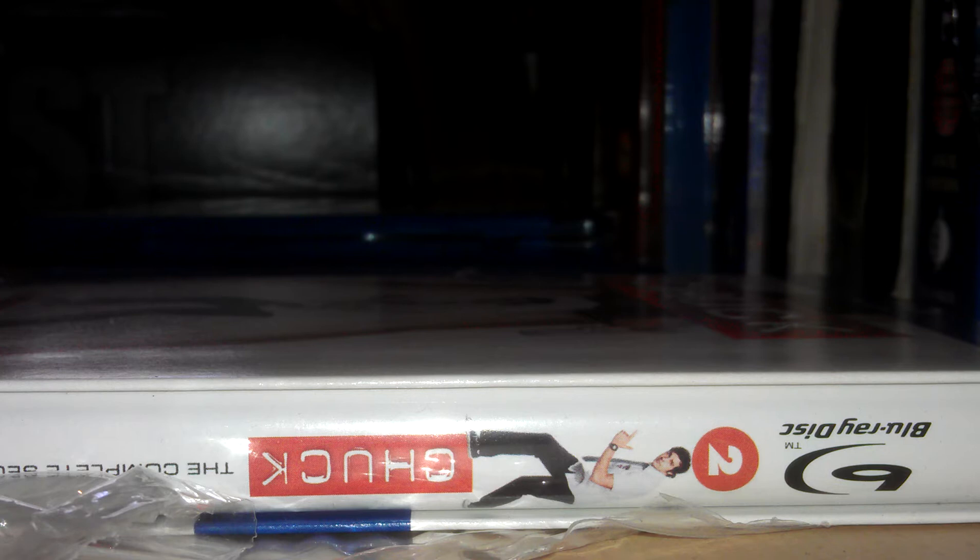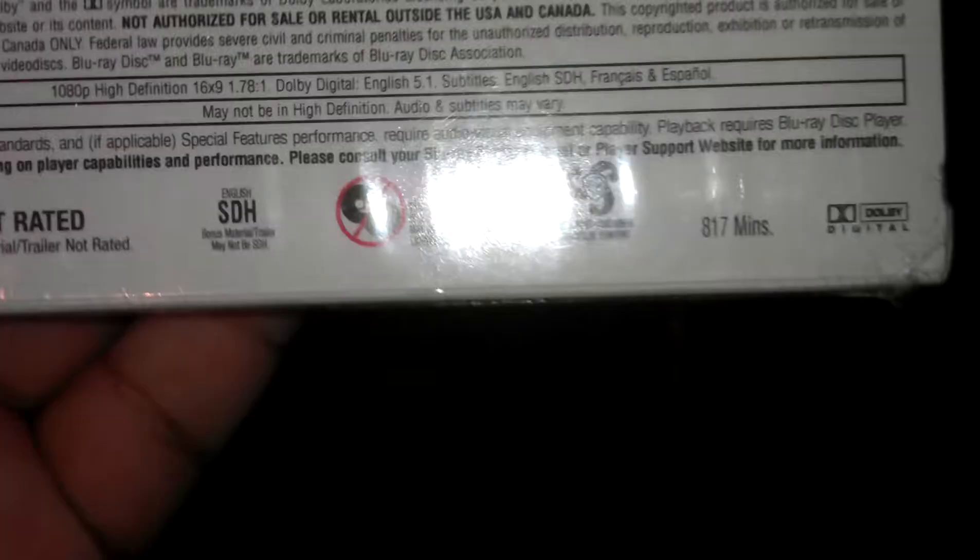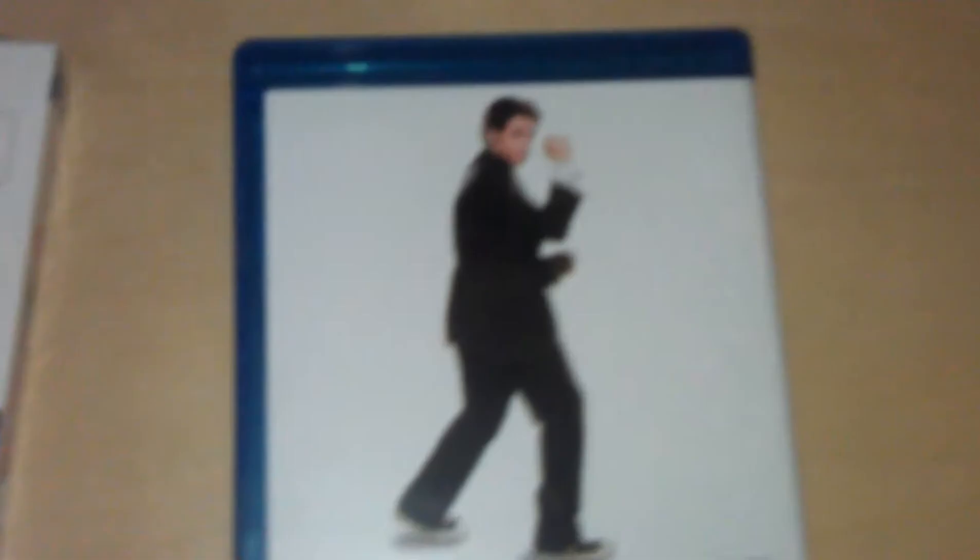Let me go ahead and open Season 3 — numero tres. Immediately you're greeted by a picture of Chuck without Sarah this time, which is interesting. On the front, Chuck is now kicking ass. The back — let me go ahead and focus. Special features include: deleted scenes, Chuck Fu and Dim Sum: Becoming a Spy Guy, Jeffster Revolution, a mockumentary, and a gag reel. They need to have a Jeffster CD, by the way, in my opinion.